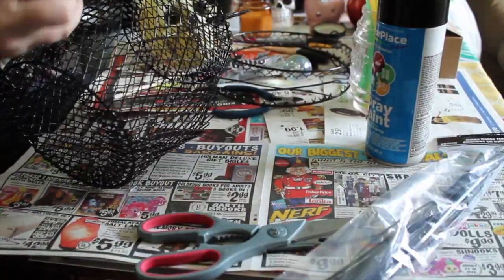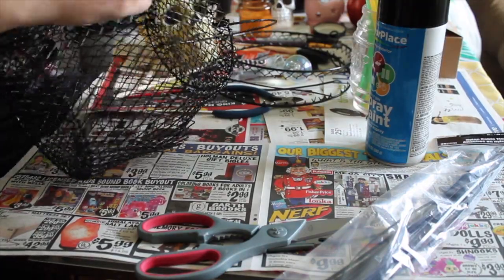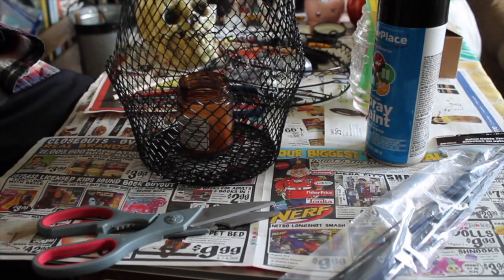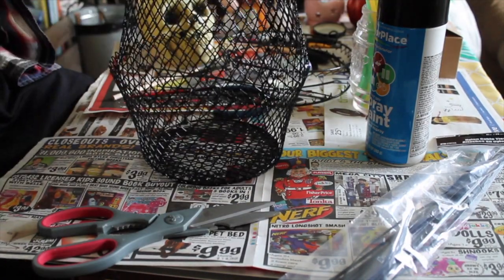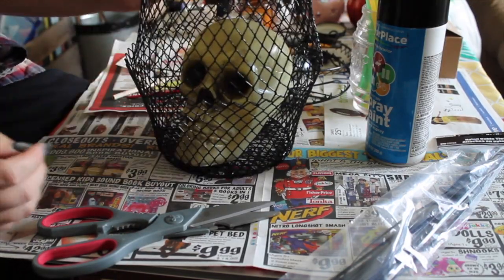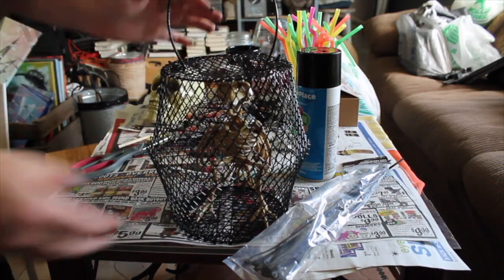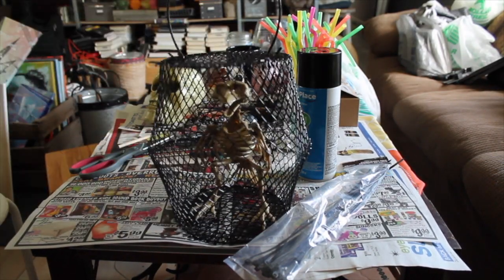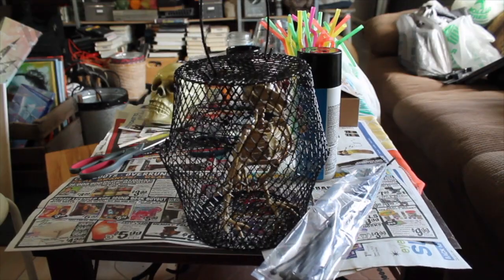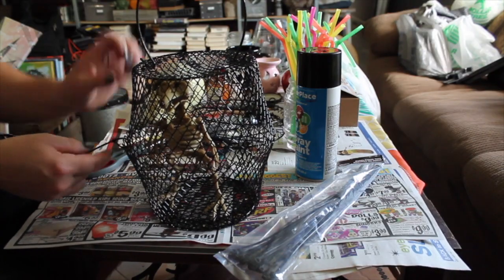After I get about two or three zip ties in, I'm then going to decide what exactly I'm going to put inside the cage. I decided maybe a candle, but then I wouldn't be able to light it. Then I tried a skull but I just didn't really like the way it fit. This bird that Dollar Tree sells fit perfectly, so this is his new home.